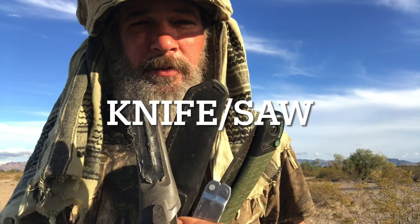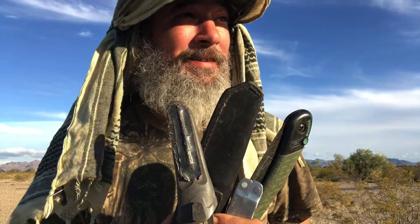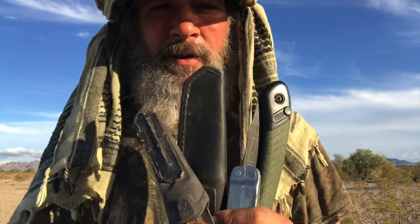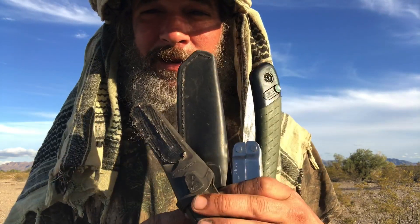In this video I'm going to talk about cutting tools — knives, saws, important things. Having a good knife, that could be half the battle. So I'm going to show you a couple that I've been using for 15, 20 years — bulletproof. And we'll talk about this Leatherman. Let's get into it.